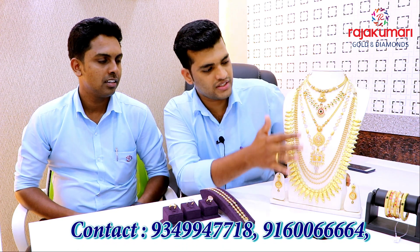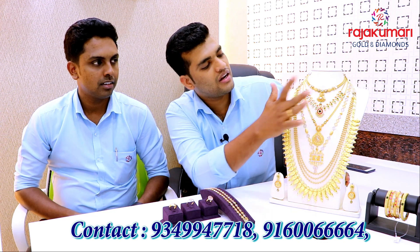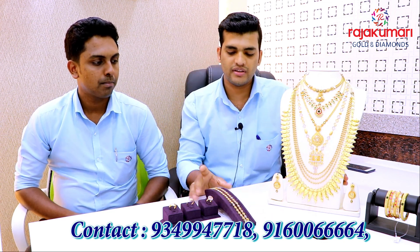All types of products come to our store. We have products mixed with Kerala, Chettinad, and Polakya styles — all types of products come to the set.